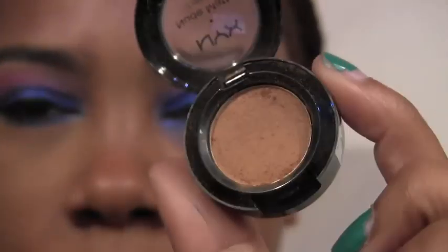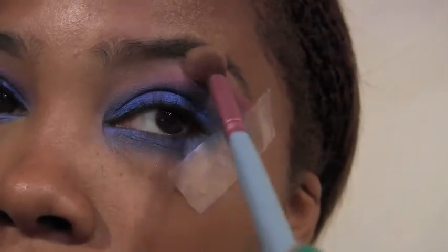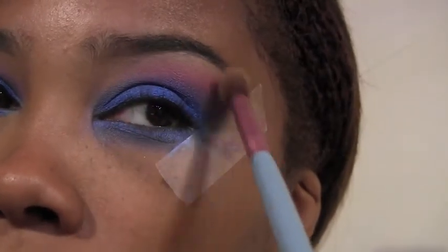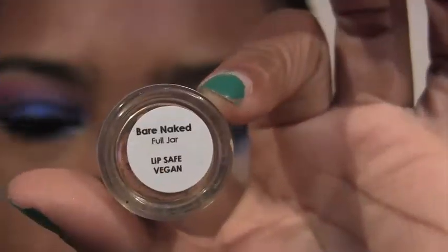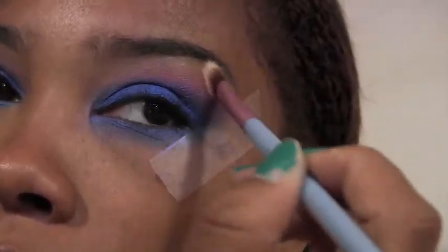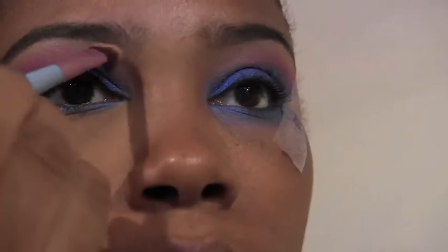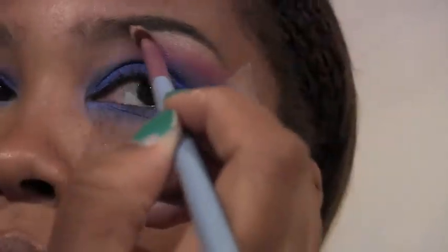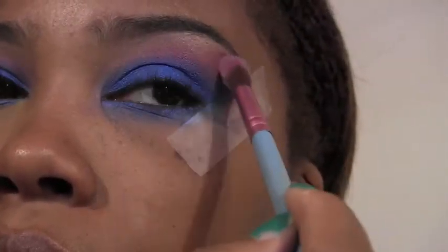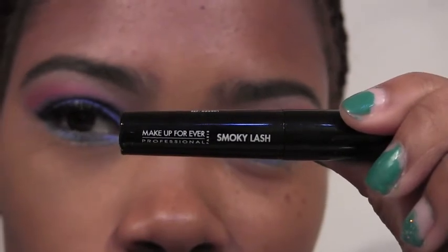For our buffer color I'm going to use Blame It On Midnight — you want an eyeshadow close to your complexion — to buff around the colors and blend them out a little. It's also going to serve as a base for Bare Naked, which is my all-time favorite highlight from Glamadol eye pigments. I use it on clients as well as myself. Off camera I applied my NYX liquid liner as well as my Makeup Forever Smoky Lash mascara.